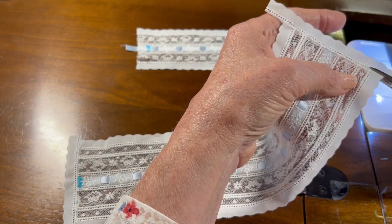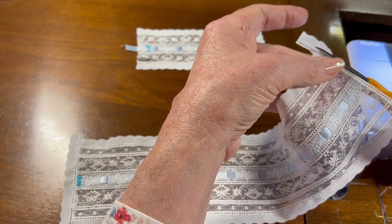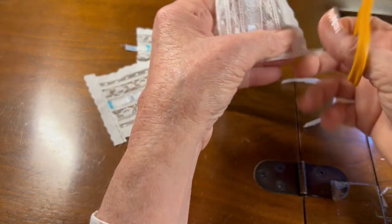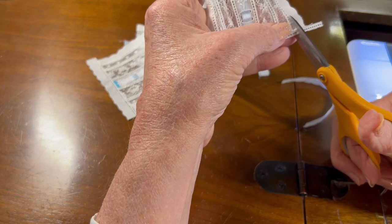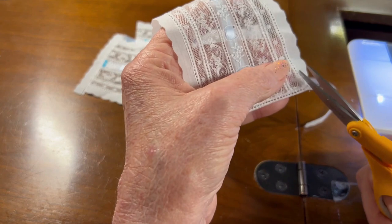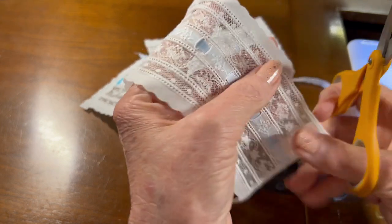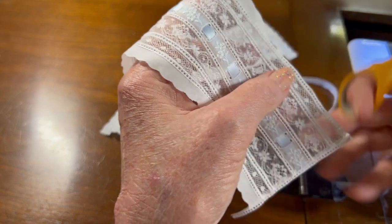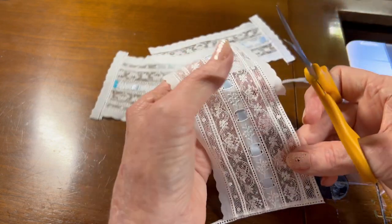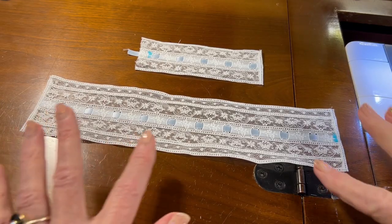I'm going to begin by trimming my excess batiste off the entredeux that I sewed to all the edges of the bonnet. At each of the corners I'm going to make sure I have one full entredeux hole and not cut it in half. I'll finish trimming the top sides and the back as well — this will take me a minute.